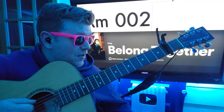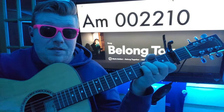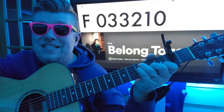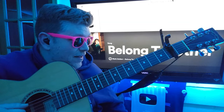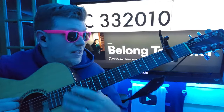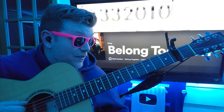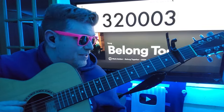A minor: 0, 0, 2, 2, 1, 0 — that means 2nd fret D, 2nd fret G, 1st fret B. I'll give you F: 0, 3, 3, 2, 1, 0 — because we want it to be easy to access. You're gonna love this one: 3, 3, 2, 0, 1, 0 — it's my favorite. If I could have an ice cream flavor in the good place, it would be this chord. And then G: 3, 2, 0, 0, 0, 3.